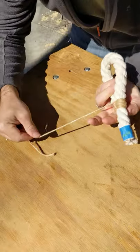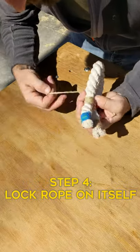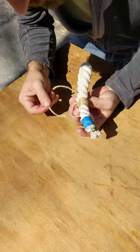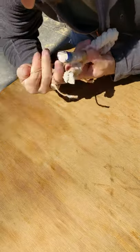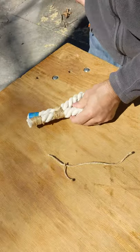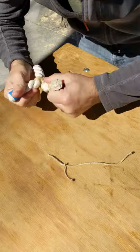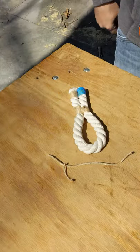After I've done that twice, I'm going to leave a loop, go all the way around again, but then on that loop I made, I'm going to pass that locking wrap through and tighten it on itself. That is a seizing wrap and that rope is not going anywhere. It's not going to slip. It's a nice tight loop.